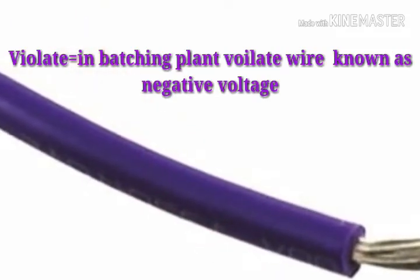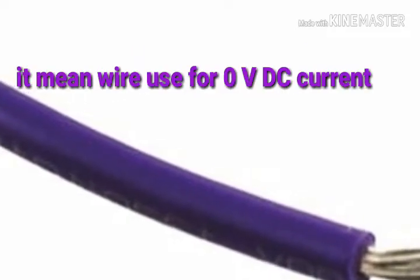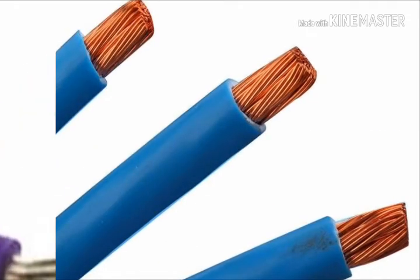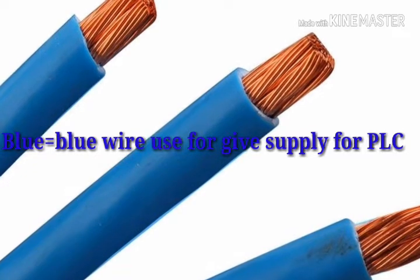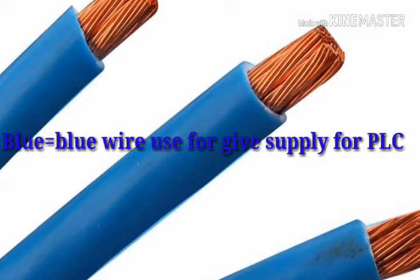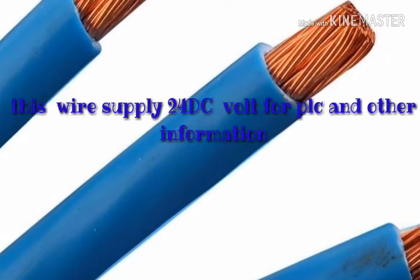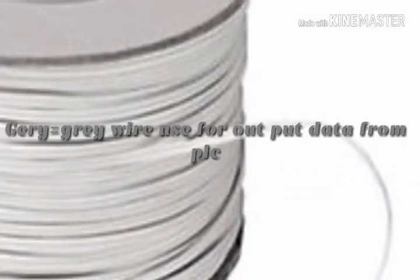Violet: in the batching plant, violet wire is known as negative voltage — it means it is used for zero voltage DC current. Blue: blue wire is used to supply power for the PLC, which supplies 24V DC for the PLC and other devices.